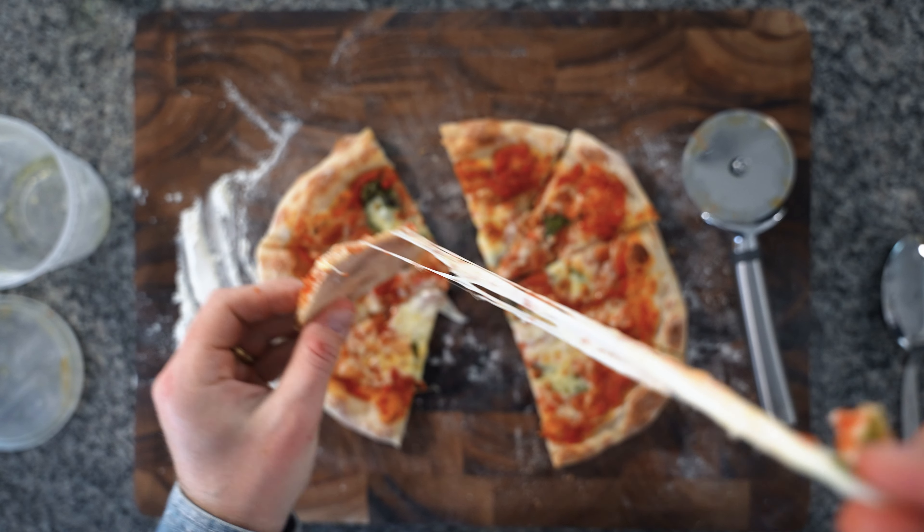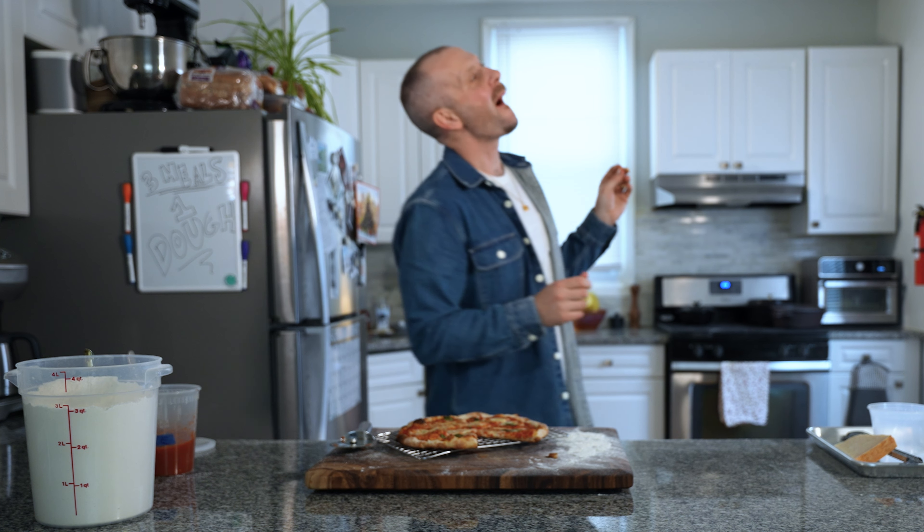Don't get too excited though — this pizza does need to cool, goodbye roof of mouth. All that's left to do is enjoy the tomato fruits of your labor. I hope you learned something — please check out the creators I featured, their content is amazing, and of course like and subscribe.